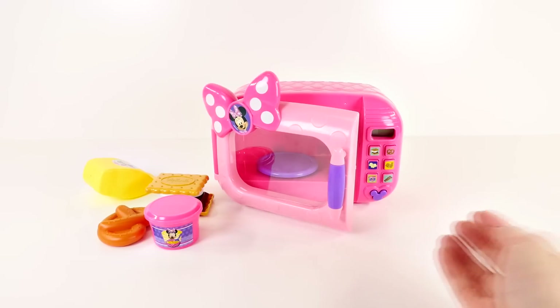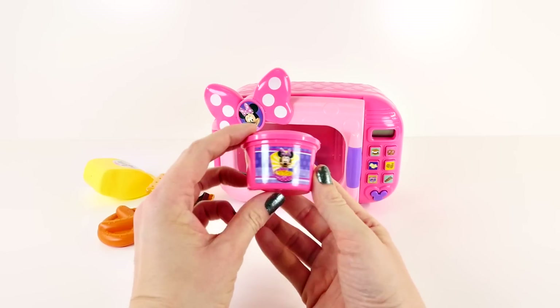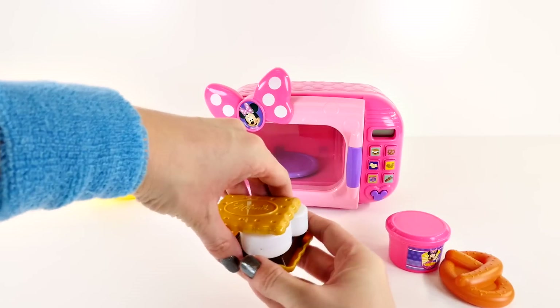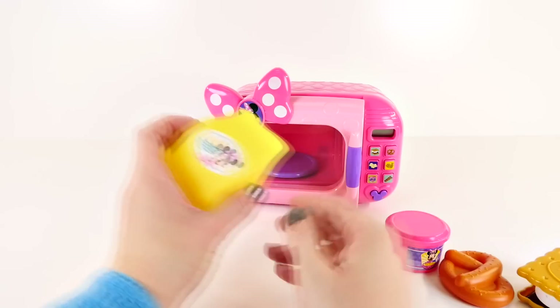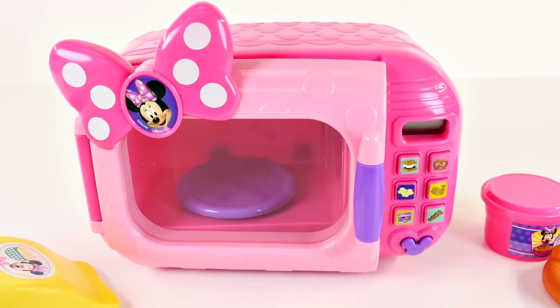Here's the Minnie Mouse microwave out of the box. It comes with some food — here's chicken soup, a pretzel, s'mores, and popcorn. Let's see what the buttons do now.